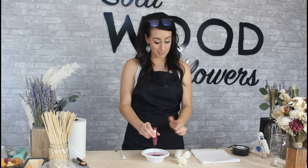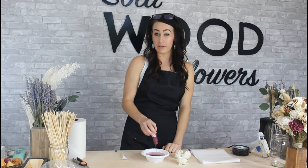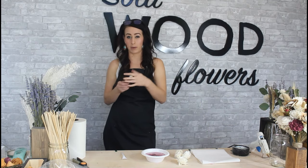You can test out little flowers before you dye in bulk to make sure that's a good color. Also, hot water will give you more vivid colors and cooler water will give you a little less vibrant colors.